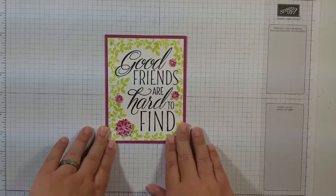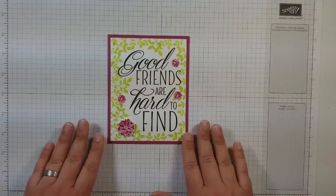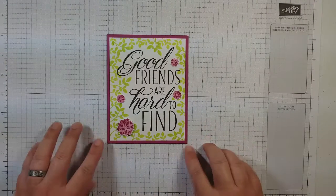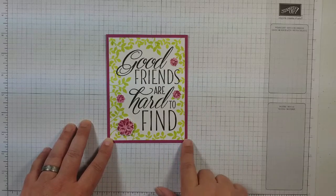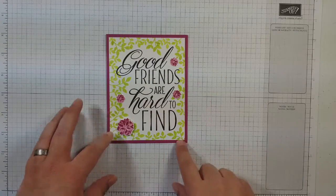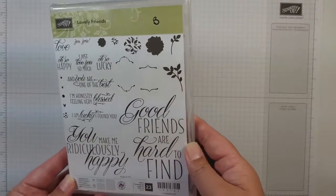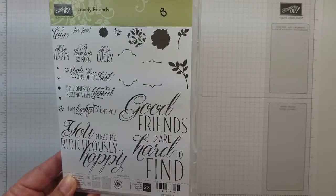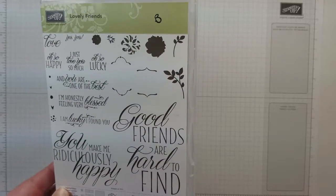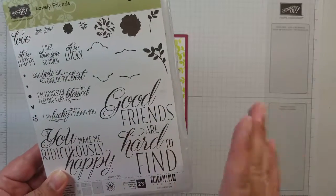Hello and welcome back to Ms. Craftalot's Lair. I am Barbie. I'm an independent Stampin' Up! demonstrator and I am here today — I am so excited about this — to show you a new card using a brand new stamp set. This is Lovely Friends and it is from the new 2017-2018 Stampin' Up! annual catalog, and this is the set.